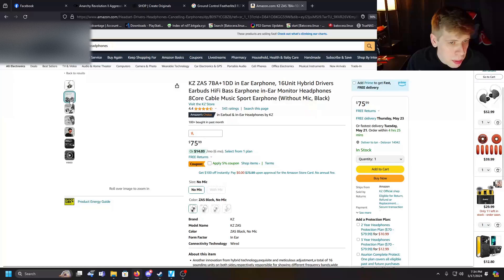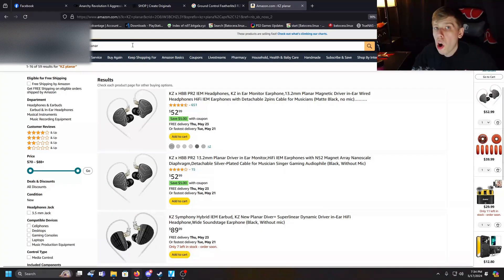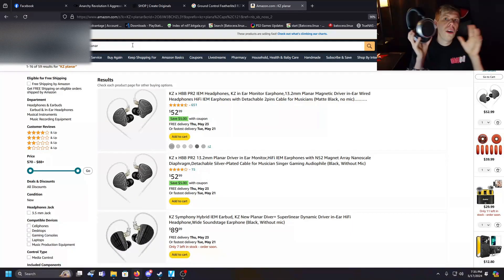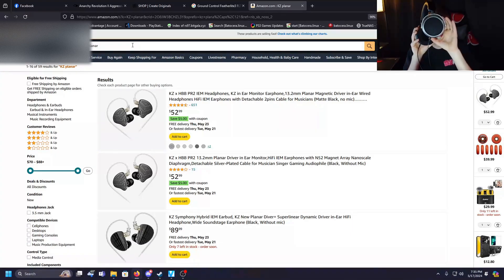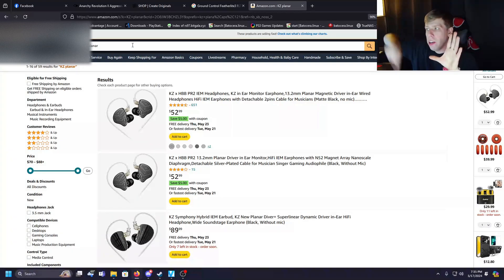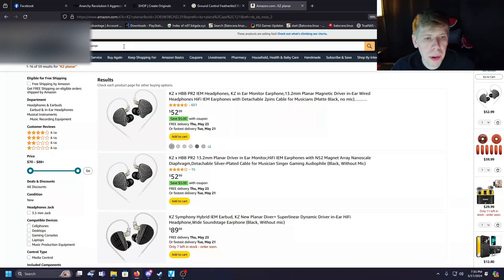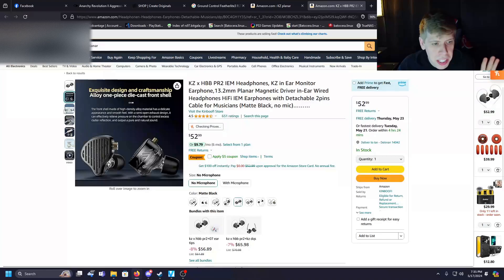One thing I found really cool is KZ has a planar magnetic semi open back IEM option. If you don't know, the HiFiMan 400SEs are full open back planar magnetic — I can literally see through them to the camera because it's just a metal ribbon that vibrates. So these KZ planar magnetic semi open backs were exactly what I was looking for and were my big ticket target.